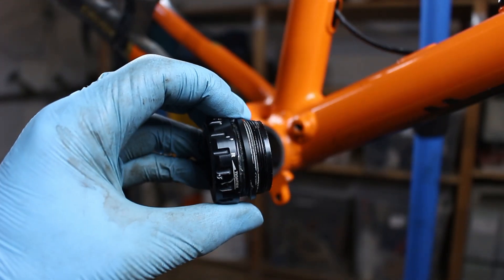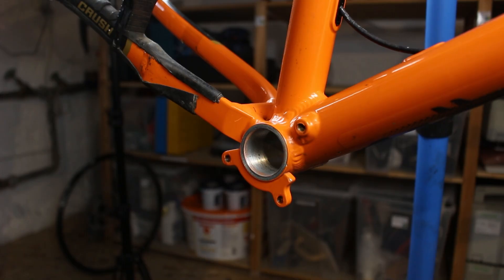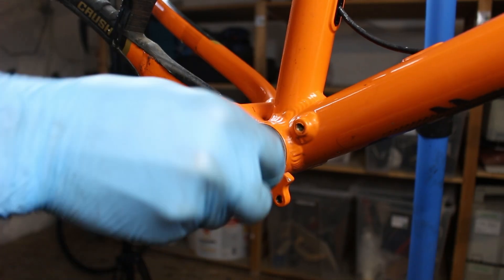Now we can start with the fun part — the assembly. First I screw in the bottom bracket, and as with all other metal-on-metal surfaces, you have to use grease.